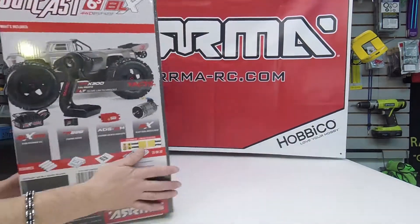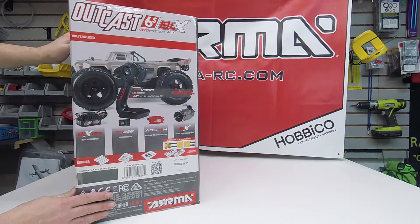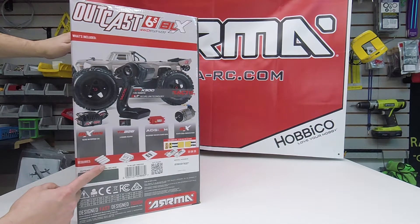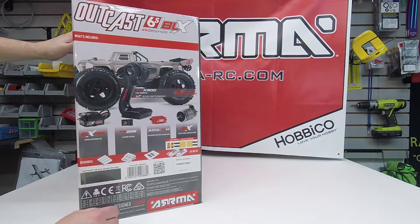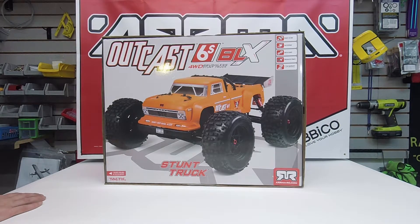Looking at the additional features listed on the side, the only options you'll need to be complete are four AA batteries for the remote. Obviously you'll need your own charger and LiPo batteries. The Outcast is available in two different colors: the gunmetal gray as shown here, as well as bright orange.